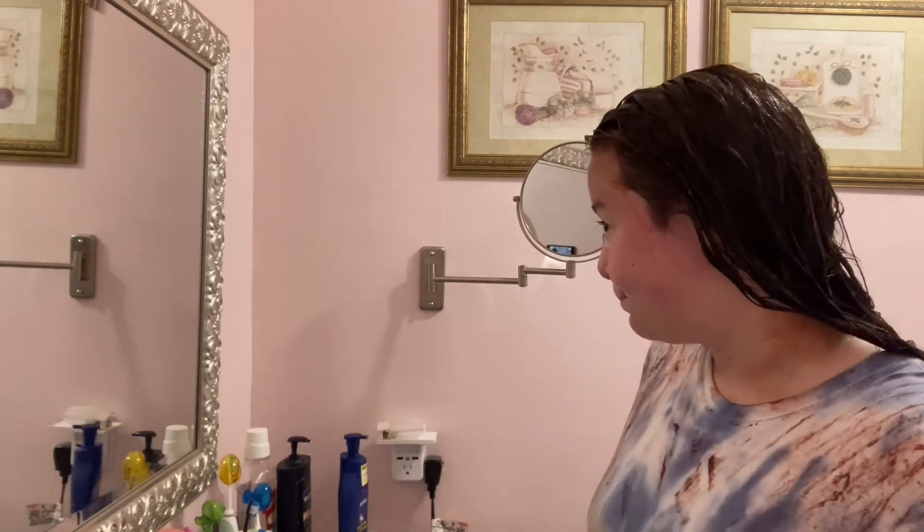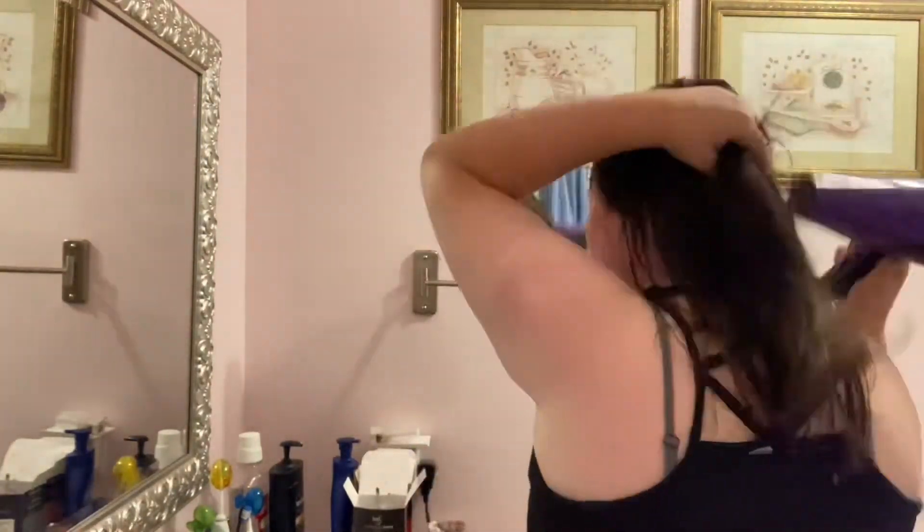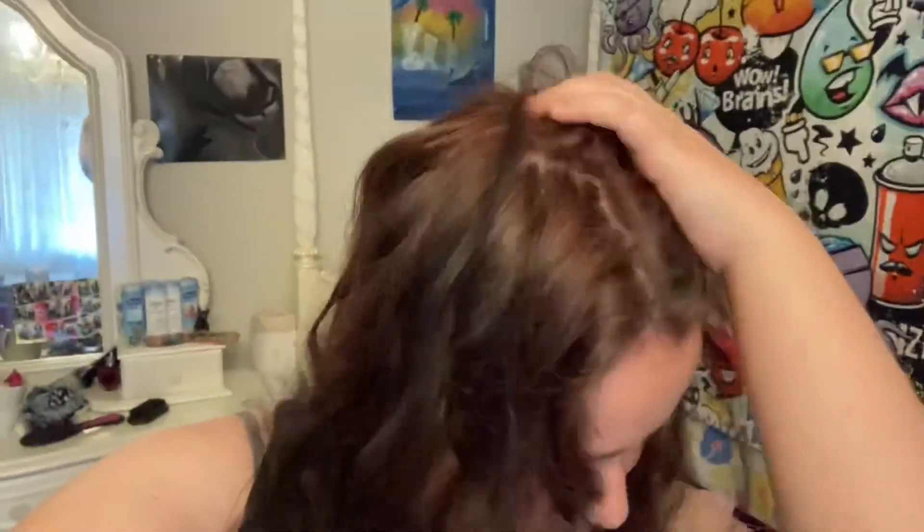Now that I finished dying, I'm gonna leave it in for about 30 minutes and then take a shower and wash it out. Finished showering and now I'm just drying off my hair. I liked how my hair turned out, but I realized I missed some spots so I had to touch up everything I missed. After that everything was fine. This is how my hair turned out — looking in the sun you can see the red more and it looks like highlights.